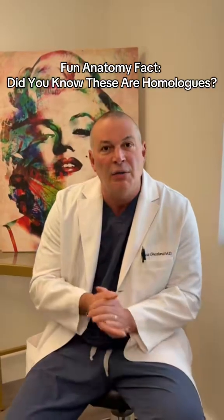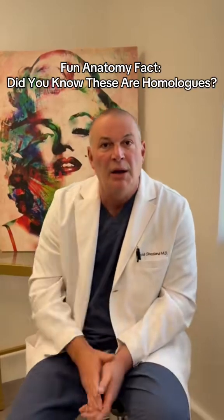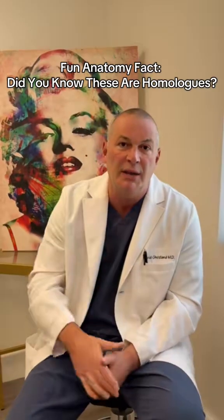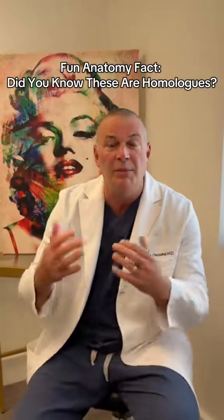The median raphe, which is the line that runs down from the top of the penis down to the scrotum on the dorsal side of the penis, is equivalent in females to the labia minora.